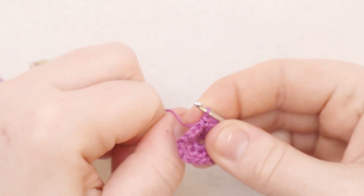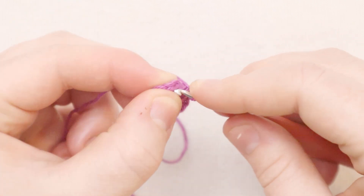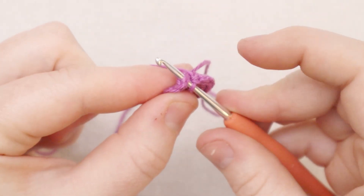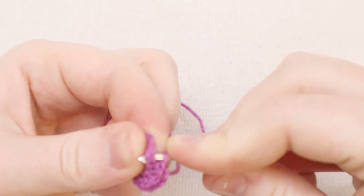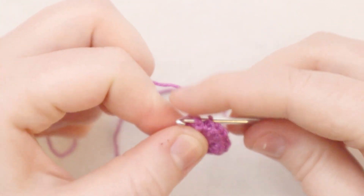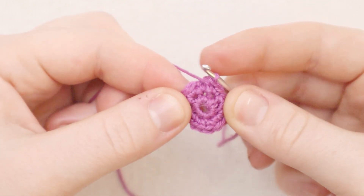Now I'm going to join the round again, but a little bit differently. Instead of inserting the hook through the front of the stitch, we're going to come through the back of the stitch - same part of the stitch, but coming through it backwards with the hook. This is going to make that seam line, that join, invisible. Then we'll join with a slip stitch.